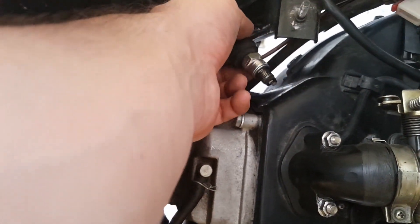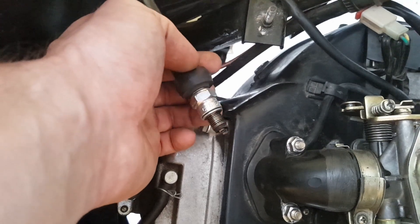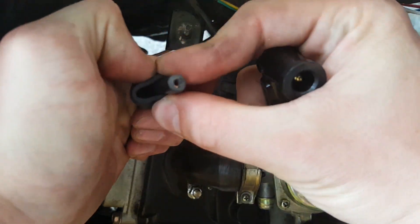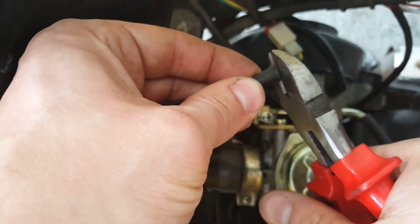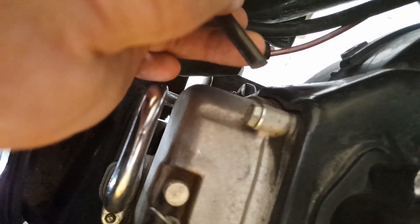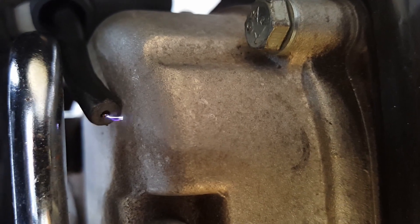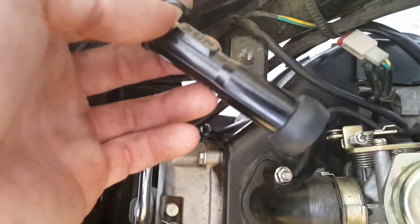If you checked the position of the pickup but there is still no spark, the next thing to do is check whether there is an issue with the spark plug or the spark plug connector. On most Chinese scooters you can simply unscrew the connector from the cable. Now check whether there are copper veins coming from the cable — if not, cut off about half a centimeter to one centimeter of cable so you can see the wire strands. Hold the cable a few millimeters away from a grounded surface and start the engine. If there is a spark at this point, the problem is likely with the spark plug or the spark plug connector.